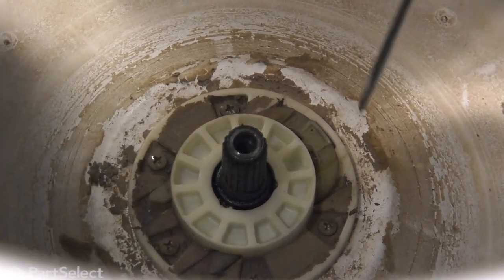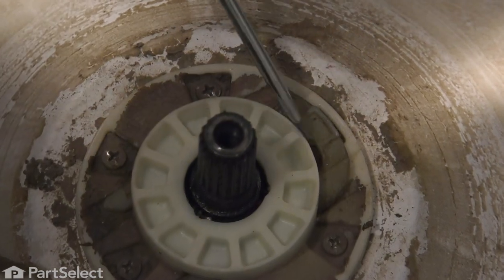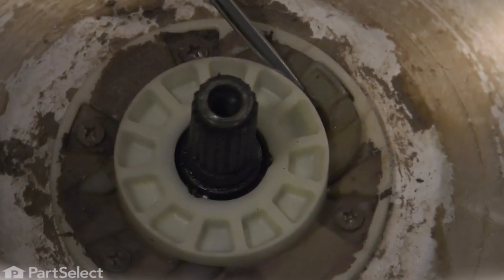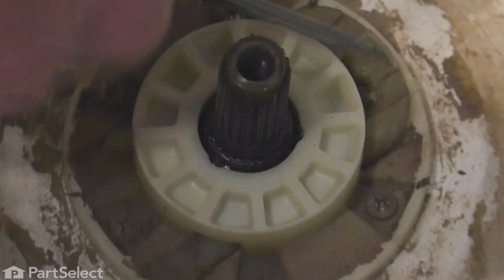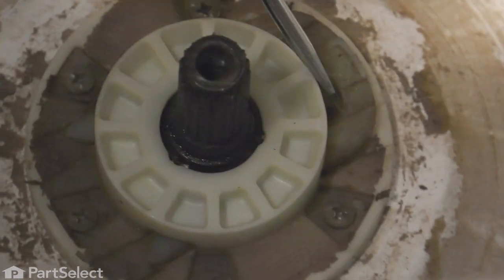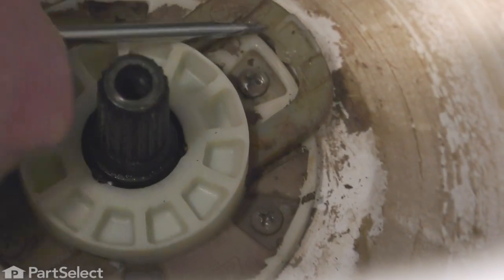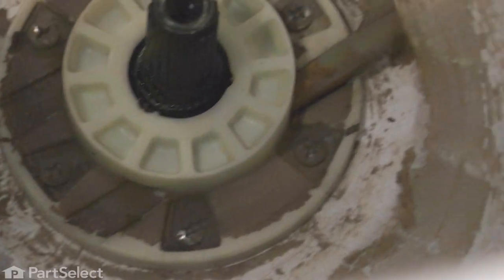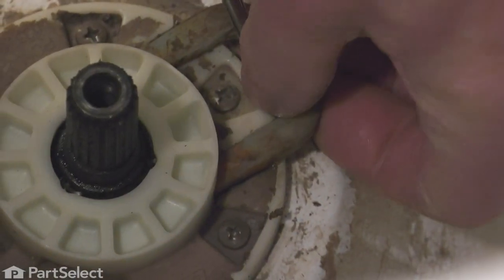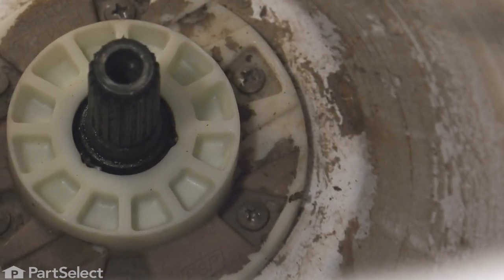Again, we'll use a flat blade screwdriver. We'll locate this fork-shaped holder and simply pry that out of the hub. Remove that all the way and discard it.